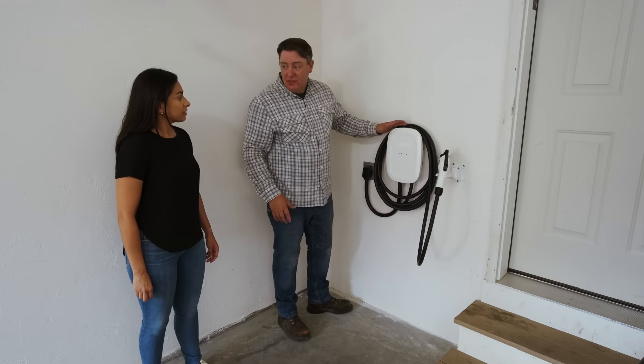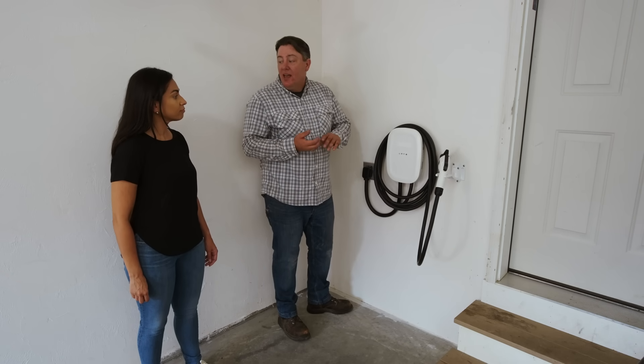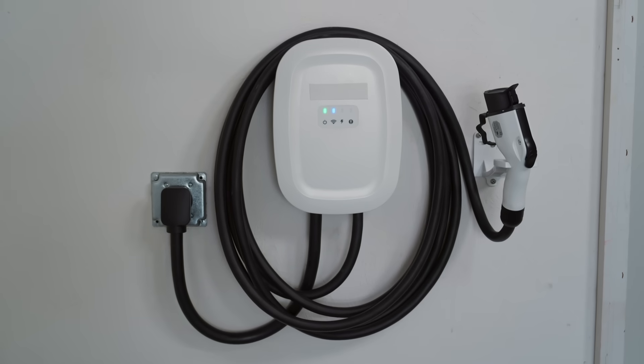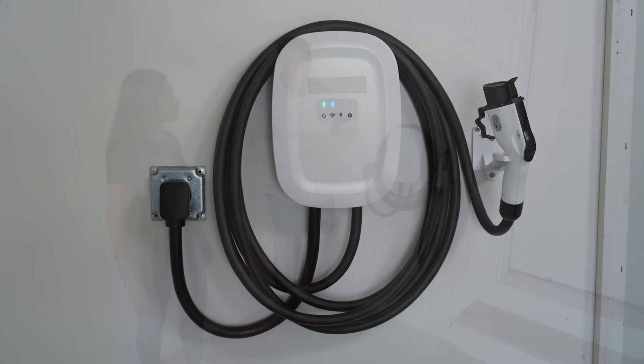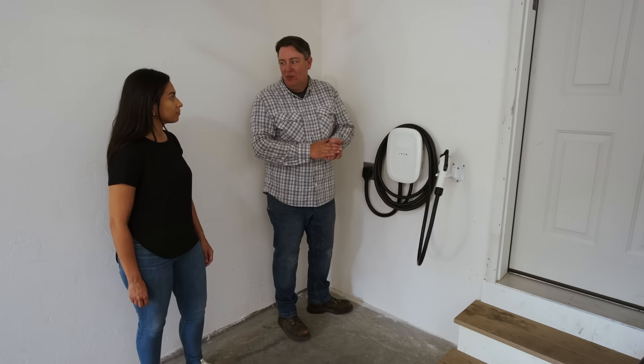The Level 2 car charger is complete. We put the receptacle in, it's tied into the panel, it's ready to go and use as is. We also installed the energy monitor that came with that kit as well. The only other thing you want to do is download the app that goes with this system — that'll give you a little more control and flexibility over everything it can do. Other than that, you're good to go — you can charge at home and you don't have to wait at work anymore.